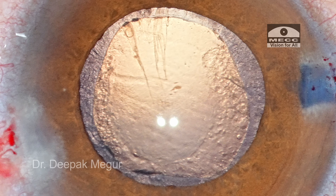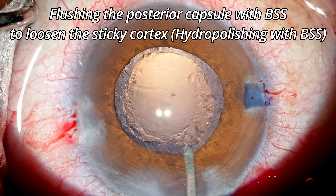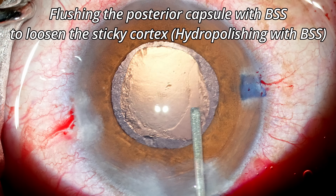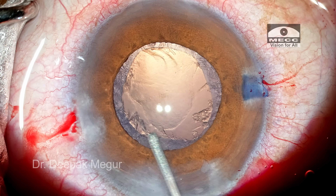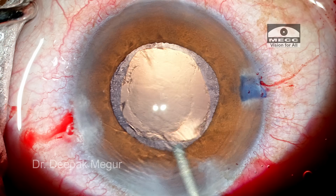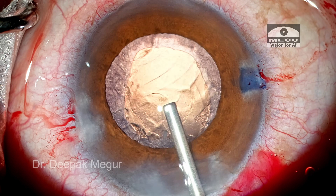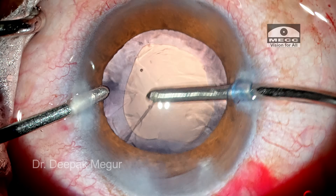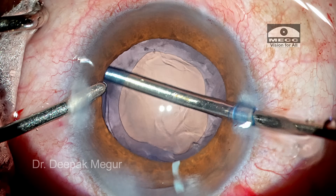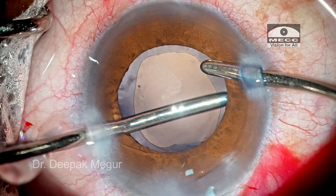We have a few cortical fibers remaining, and the remaining cortex in this mature cataract can sometimes be very tricky — they'll be sticking onto the posterior capsule. The best way to deal with it is to perform hydro-polish: squirt a little bit of BSS onto the posterior capsule, preferably by pressing down the posterior lip. This ensures adequate physical force to flush off the attachment of the fibers from the posterior capsule. Then go in and refill the chamber with OVD before removing these fibers. We need to be very gentle when aspirating this cortex.